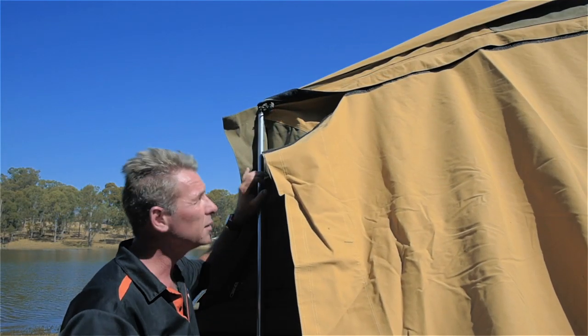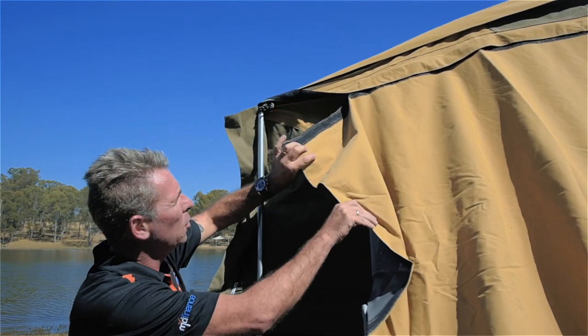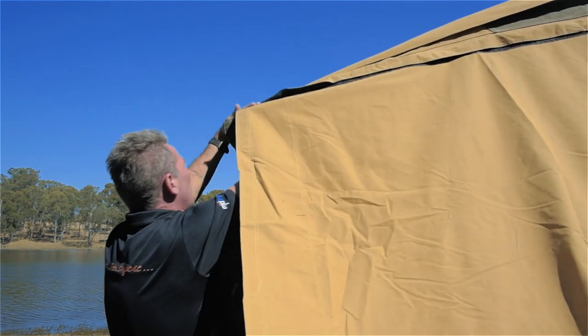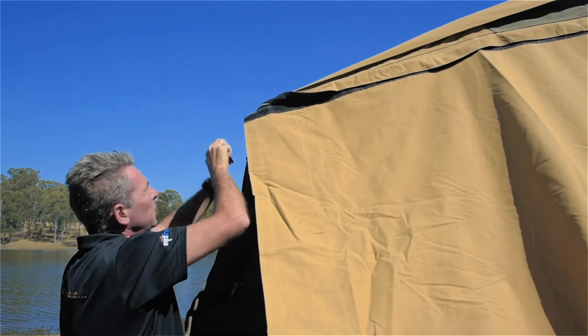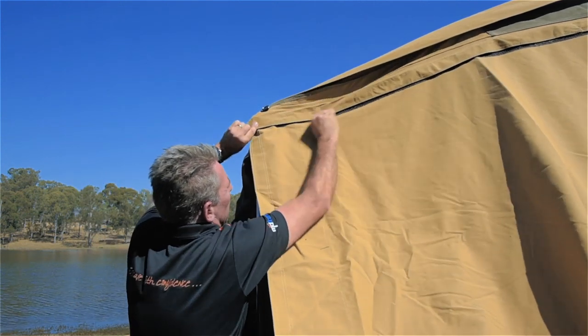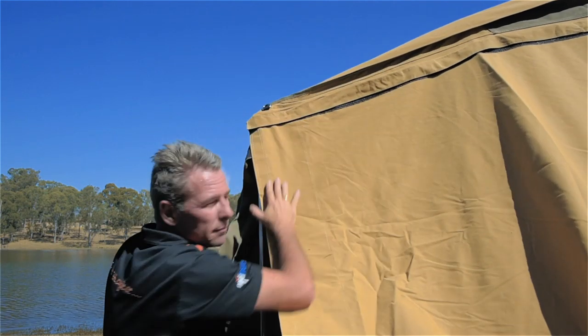With your annex roof, what you've got is zip and Velcro — very easy. Find your zip, zip it right the way through to the end. Once you've finished zipping it through, grab your Velcro weatherstrip, flick it over, push it down nice and flat. Easy as that.